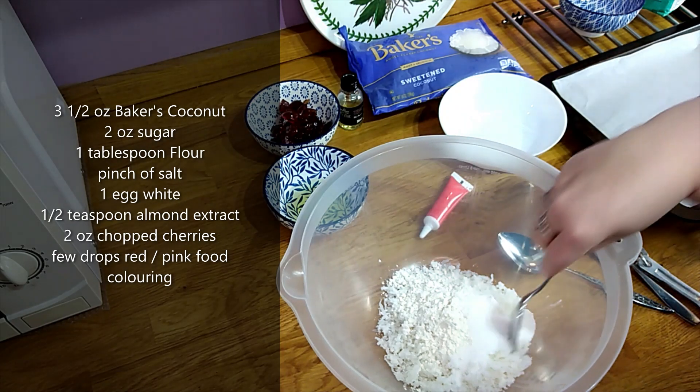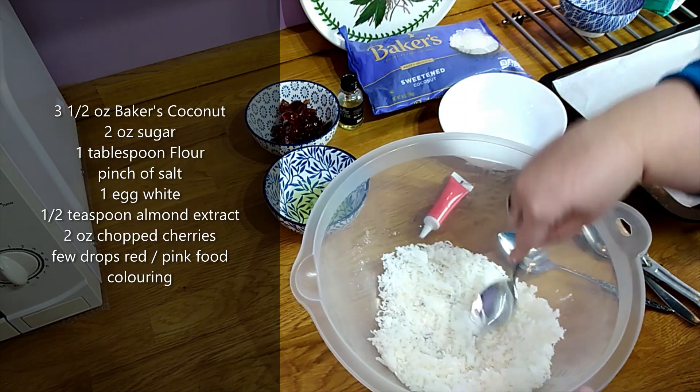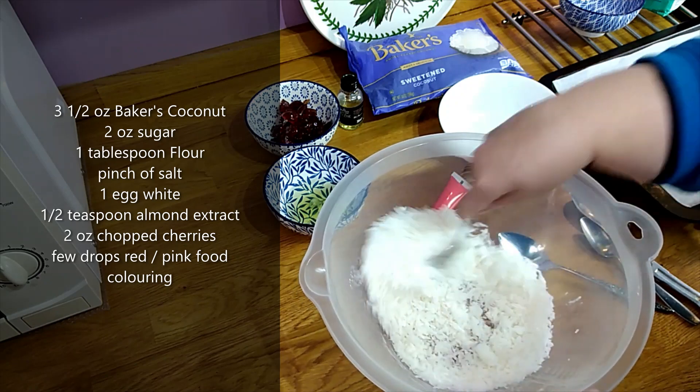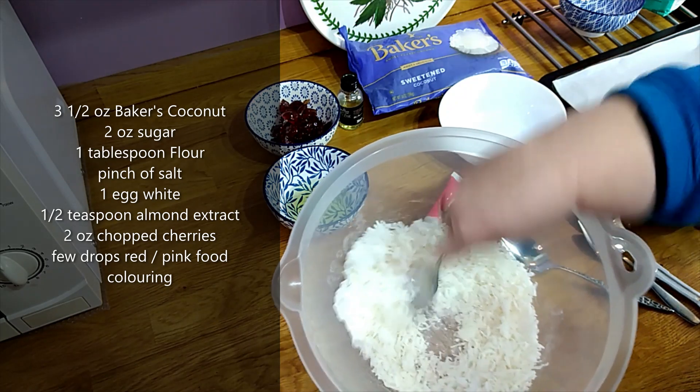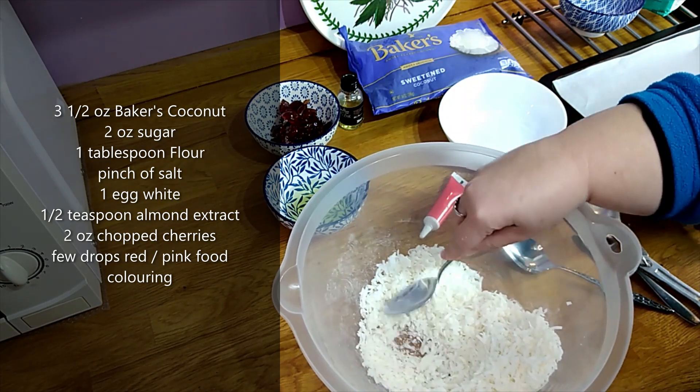Once you've got your dry ingredients, you want to start to mix that together. That's going to incorporate the flour and the salt into the coconut. You want to make sure that's mixed in quite well because you don't want one part that's quite salty or floury.